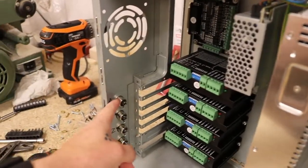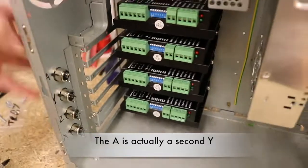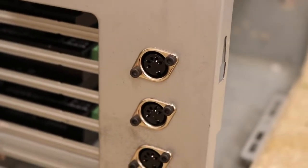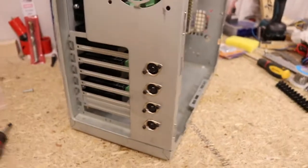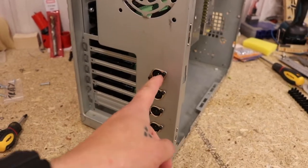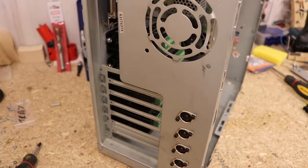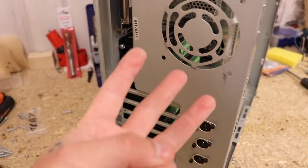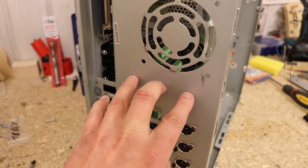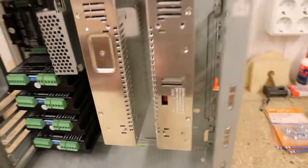Here I've got the connectors for the Y, C, and X axes. I'm using DIN 5 connectors — five pins in each — and I'm placing them on the back of the chassis. I drilled some holes so I can screw them in. I've also got limit switches — home switches — three of them, one for each axis. Those will also be using DIN 5 connectors.